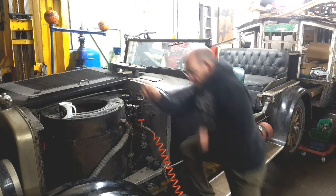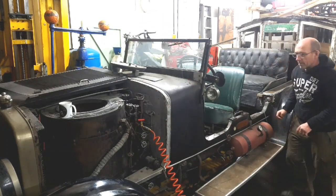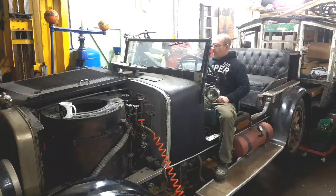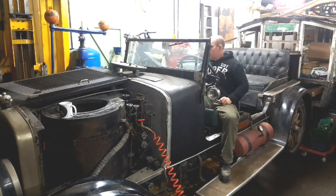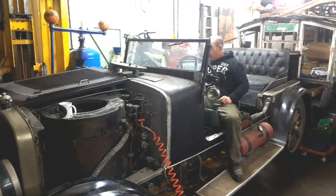All I can hear doesn't sound much, so I'm not going to let the leak bother us - we'll just try it. There's a little bit of pressure showing on the gauge, so we'll just try it anyway. Something happened there, didn't sound like much. Right, what are we going to do now?